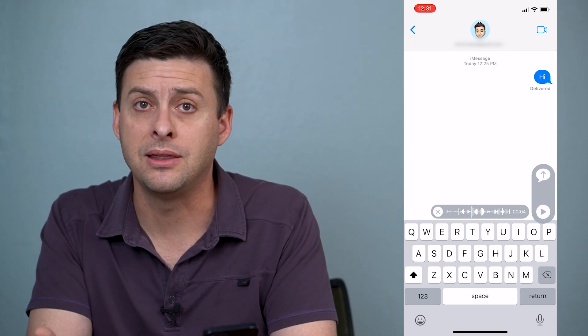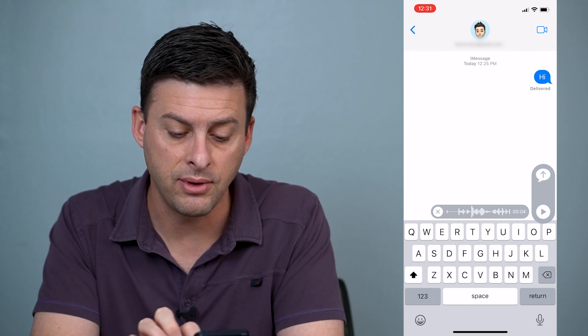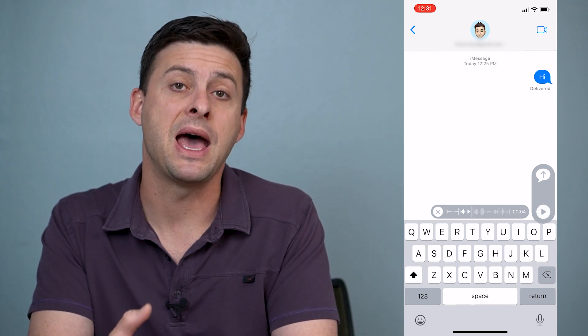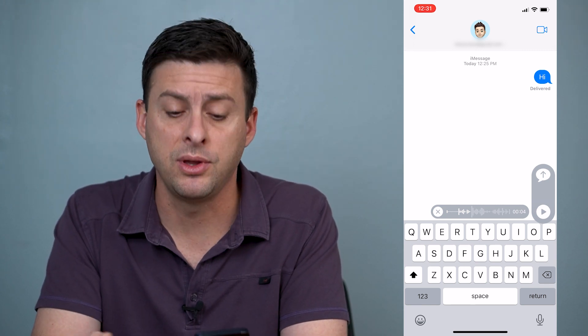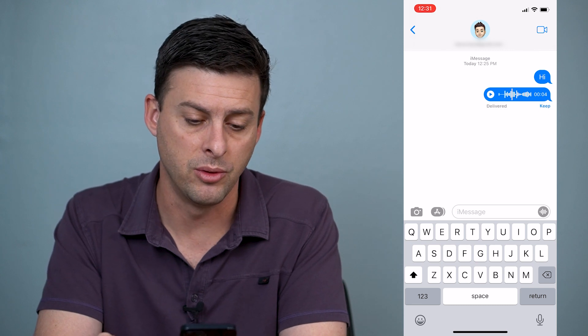Now if you don't like that, you can always hit the little X icon to the left of there, or you can just hit play if you want to listen back to the audio message that you just recorded. But once you're happy with it, you're going to hit the up arrow and send that audio message.